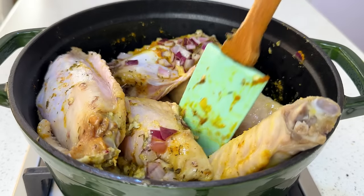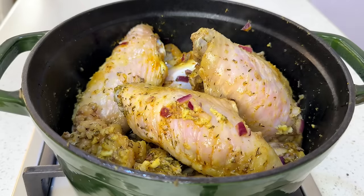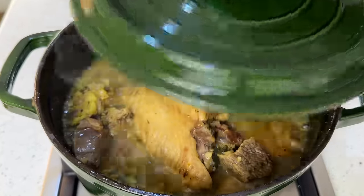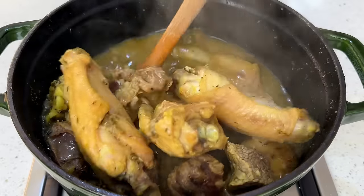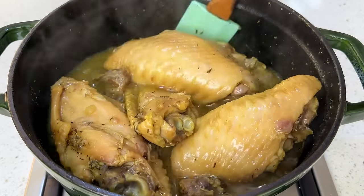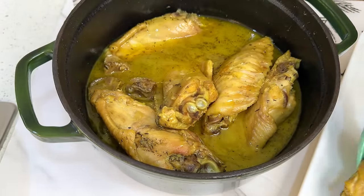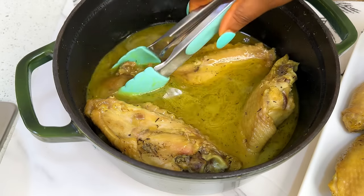Afterwards, stir everything together and then add about two to three cups of water — depending on the quantity of protein you're using. You want your stock to be very concentrated and as tasty as possible. Leave that to cook for about 25 to 30 minutes. I have about a kilo of turkey — five pieces — and about eight to ten pieces of beef. Now separate the meat from the stock.